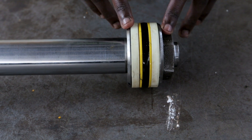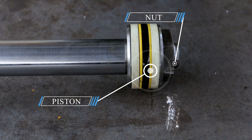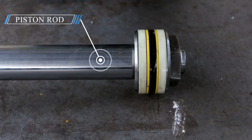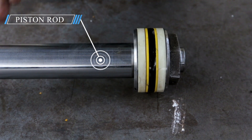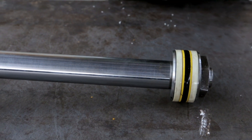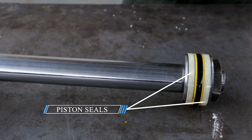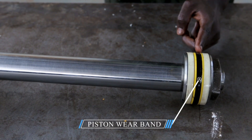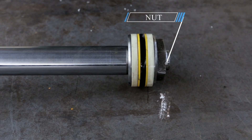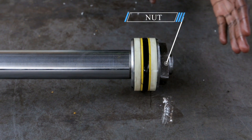Coming this side, we've got this component. This component is what we call a piston. That's the reason why we call this assembly a piston rod, because it has got two parts — it has got a piston and it also has a rod. This piston has got seals; these are what we call piston seals. This is what we call a piston band in between here. These seals help when sealing the internal parts to prevent the flow of fluid from this side to the other side.